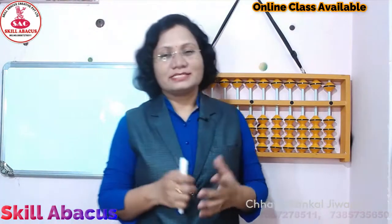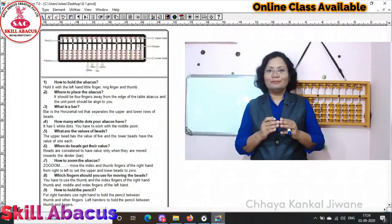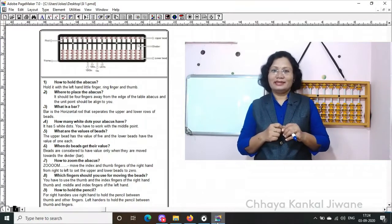इस तरह इसके value आपके समझ में आ गई होगी. I hope understood all of you. और मिलते हैं next video में.